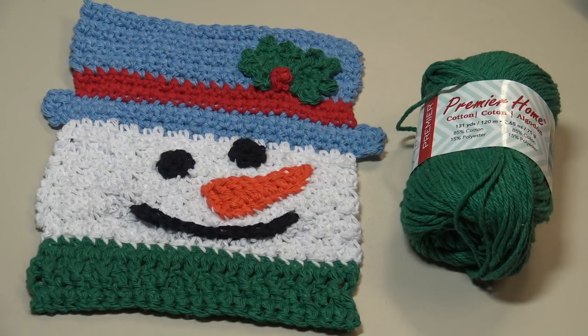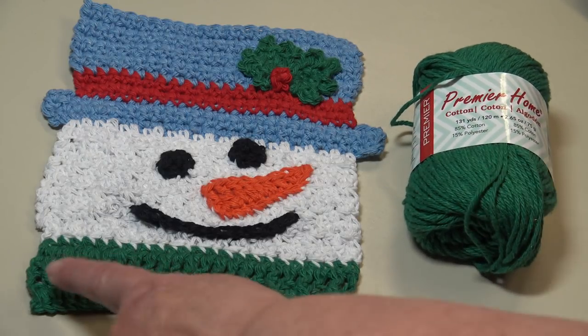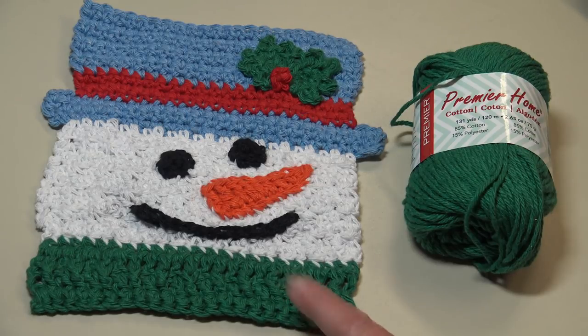This little guy was made using Premier Home Cotton, which is my preferred yarn for anything that you make for the kitchen. For this dishcloth you're going to need the Premier Home Cotton in green, or whatever color you want to make his scarf.